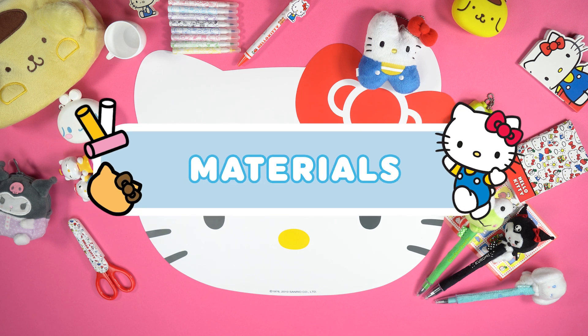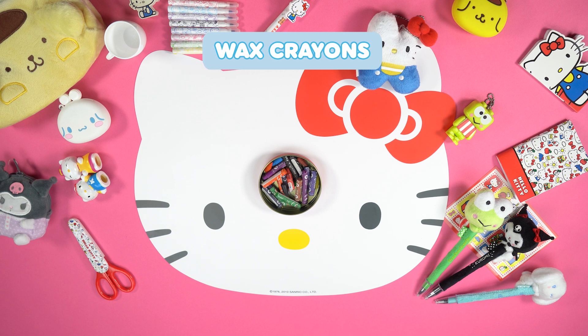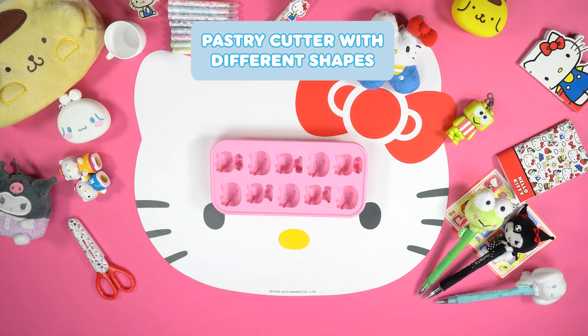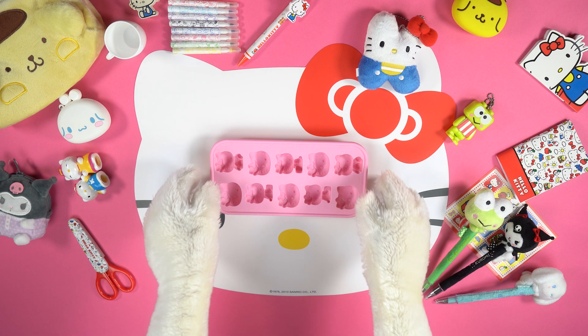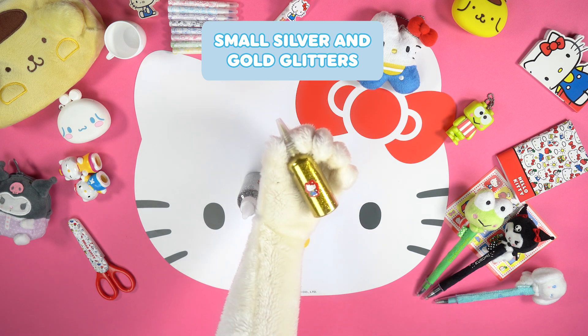Let's see what we need! Materials: wax crayons, a pastry cutter with different shapes — I'm going to use a pastry cutter shaped like Hello Kitty — and small silver and gold glitters.